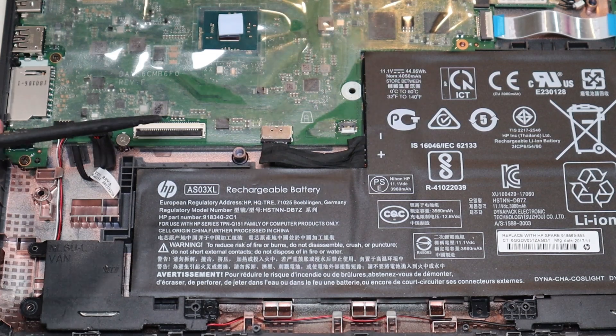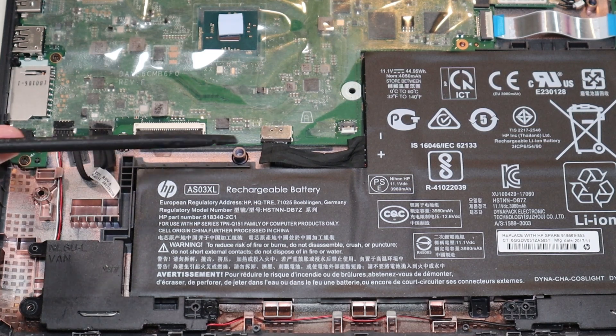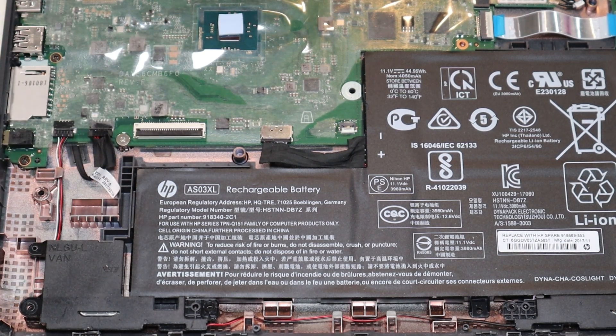I say they're fragile because these clips are easily breakable. If you do break them, you won't be able to secure the ribbon cable properly. You may need to either replace them or replace your entire motherboard if those don't fasten down. So be very careful when you're going in there.